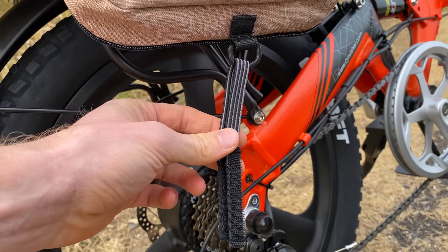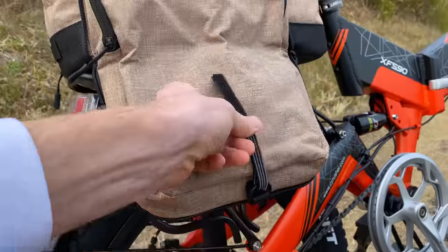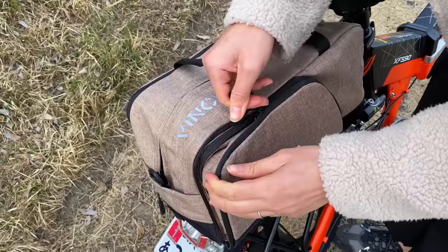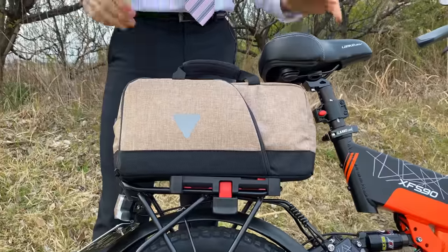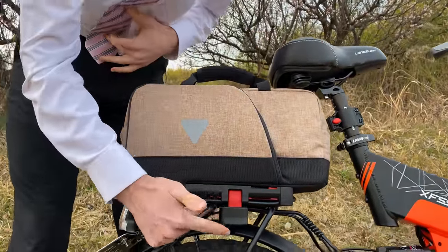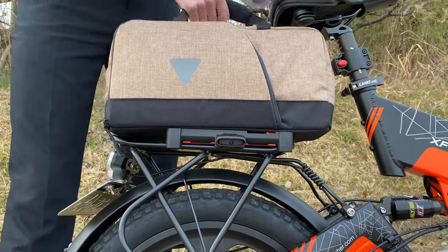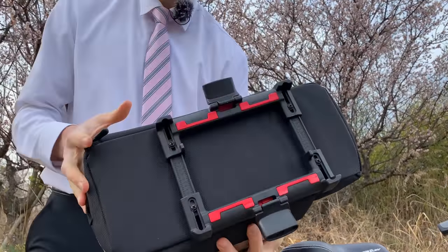It does have a little velcro strap so you can strap it down to the bottom of the rack and keep it in place while moving. When folded up completely, it just folds up like that and you can zip it up. Right now the bag is locked onto the rack. To pull it off, there are two levers — one on each side — you just flip them open and the bag comes right off.